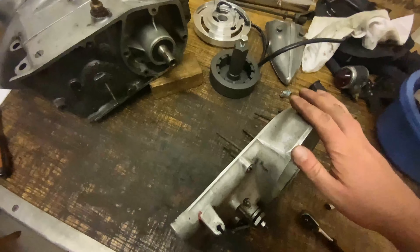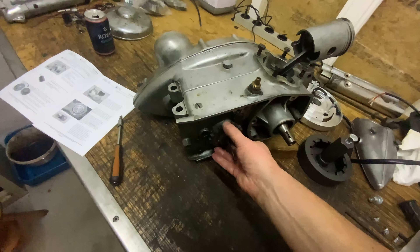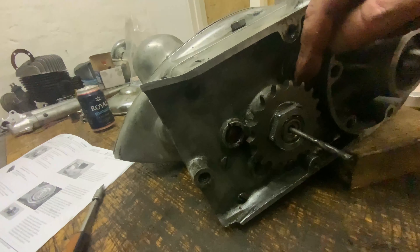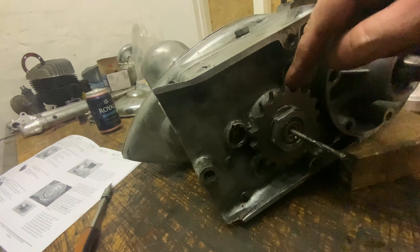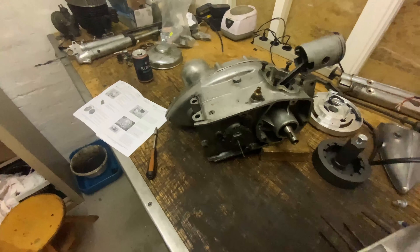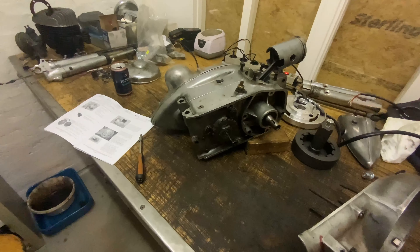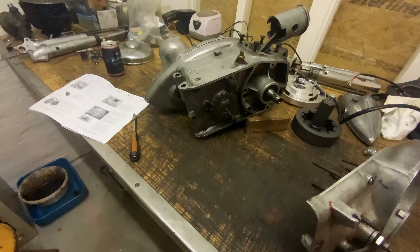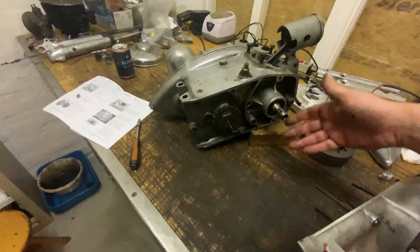I had to get that off to get this off, and when you get in here that's when you can change this thing. I had read online that 18 was the best for sidecar — the original that came off was a 16. I ordered maybe the wrong one; we'll see when we come out riding one day. There is no packing here because there's no oil, just so you know.